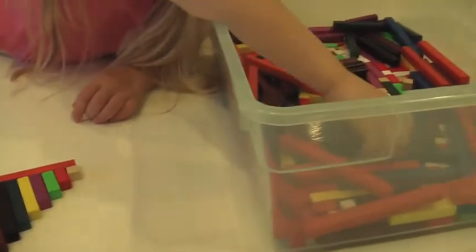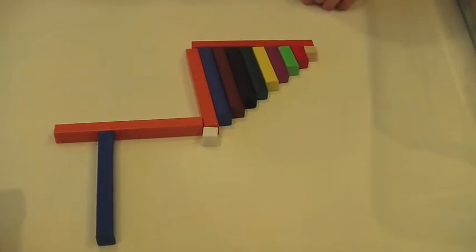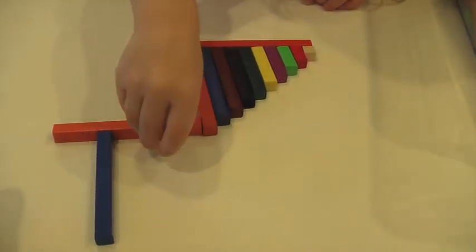And how about if you put his mommy standing right here waiting for him? His mommy needs to be blue. Blue. Okay. Now he runs to his mommy. Hug, hug, oh hug, hug!